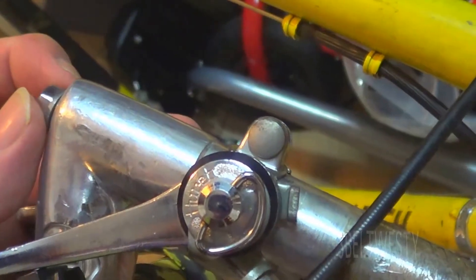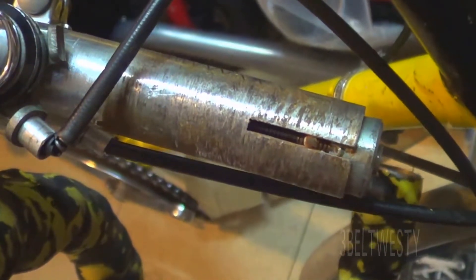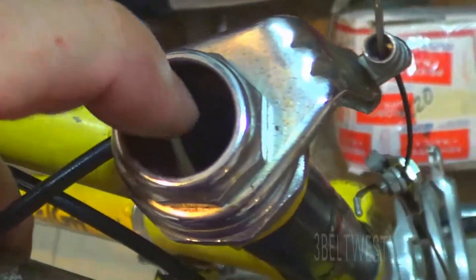This bolt here — what it does — you turn it counterclockwise. There's the cone piece that pulls through. This tube will expand into the fork tube.